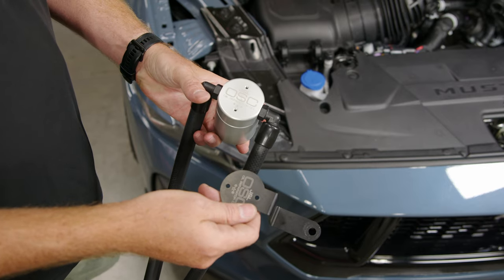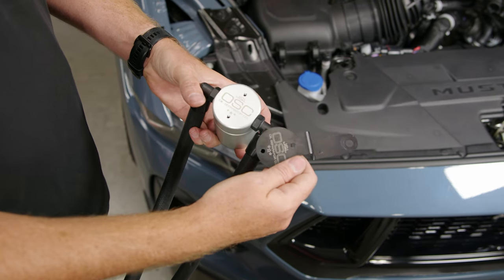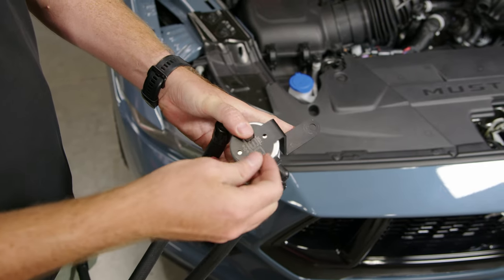To prep our oil separator for installation, we need to install the bracket onto the separator. You'll notice there are two logos — align those two logos, then use the supplied screws to fasten the bracket to the can.